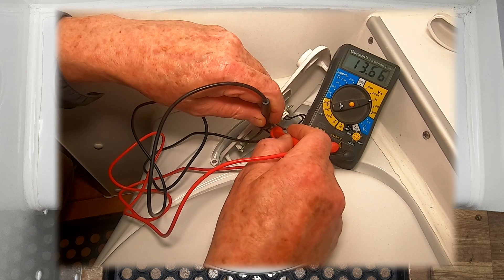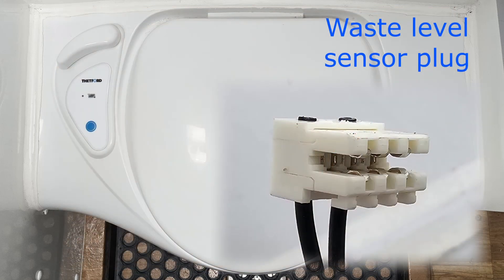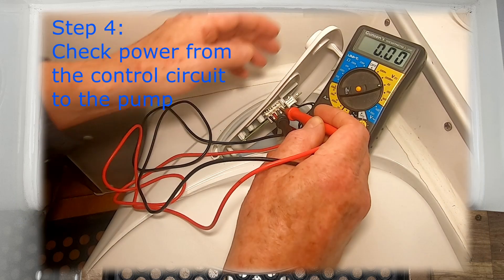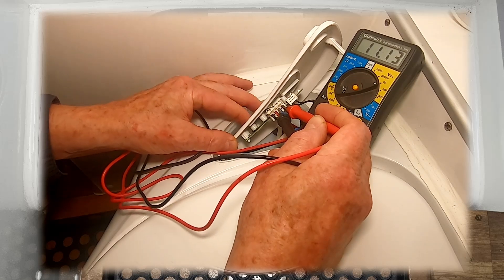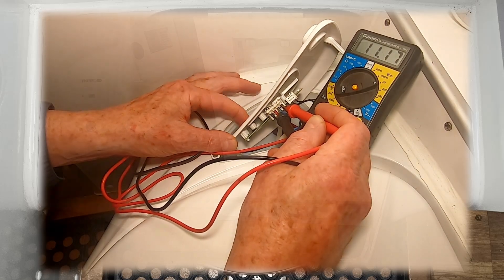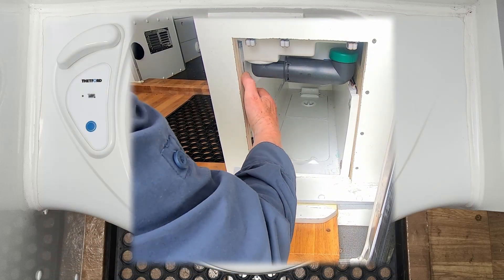At this point I had power coming into the control circuit board. Step four was to check if the power was leaving the circuit board to the pump — an amusing challenge for one person, as you have to press the blue button whilst holding the voltmeter pins in place. I had power going to the pump, but the pump was not working.